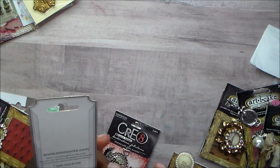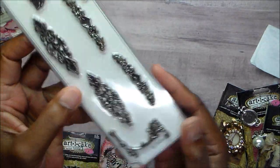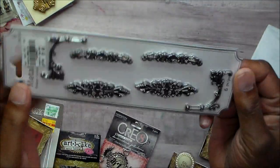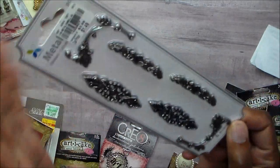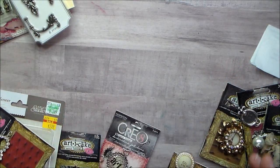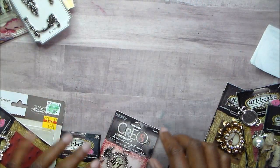I've got these Momenta filigree pieces and I just thought they were so cute. These could be used on a corner or wherever — like I said, I had duplicates.